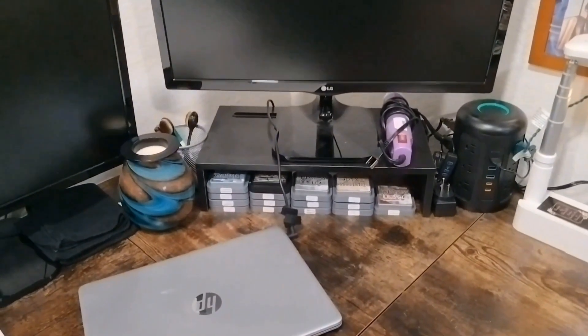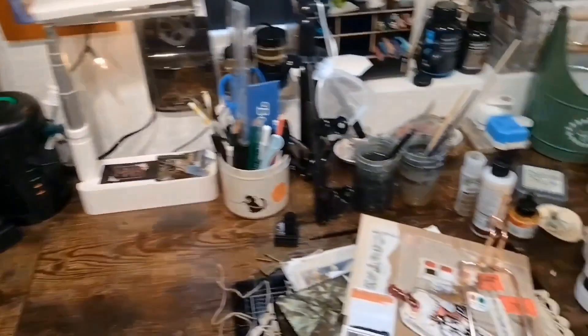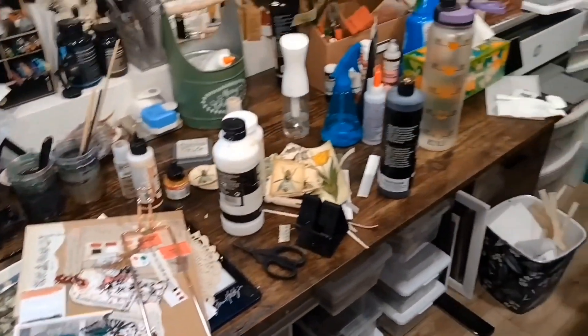Quickly catching up — just wanted to show you guys the section of the desk that we cleaned. We are doing the whole entire desk, so this is going to be the section we're continuing to work on today.